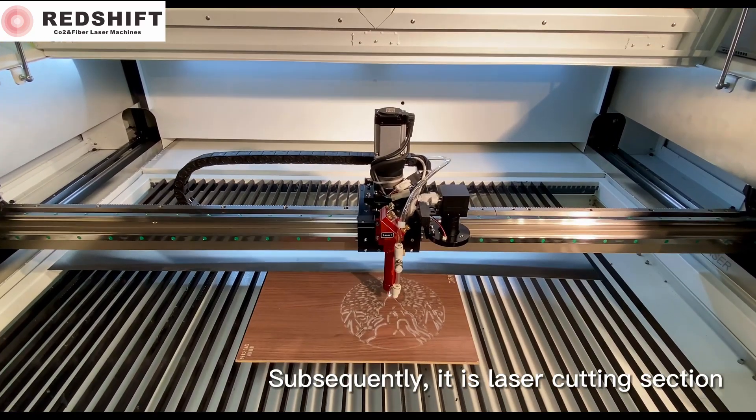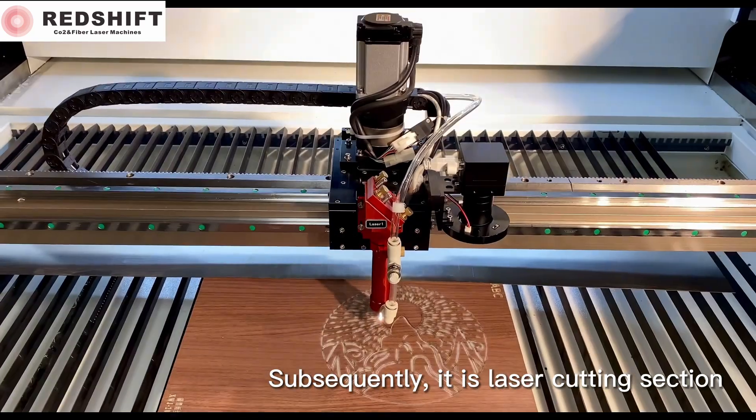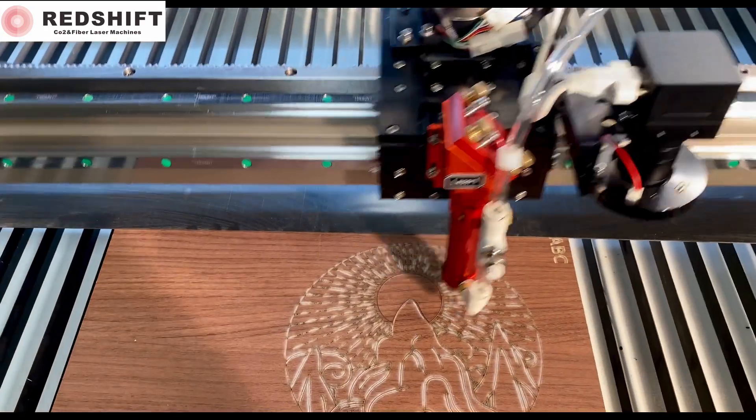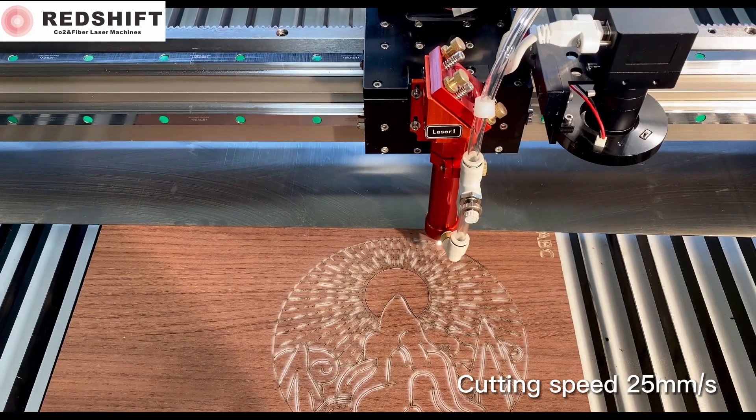Subsequently, it is the laser cutting section. Cutting speed: 25 mm per second.